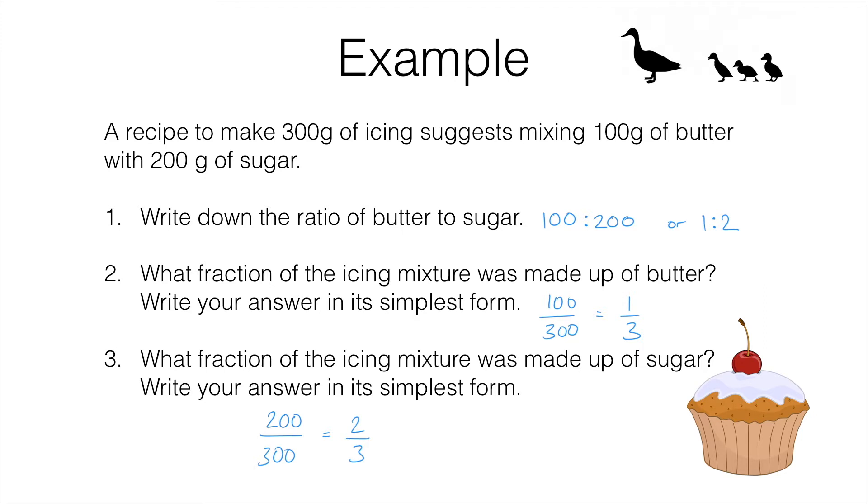Those are the only two ingredients. They make up the whole recipe, and that's why these two fractions — one third and two thirds — make up one whole. The main point of this lesson is to stop you falling into a trap that a lot of students fall into. Yes, the ratio of butter to sugar is 1 to 2, but the fraction of the icing that is butter is not a half — it is one third.